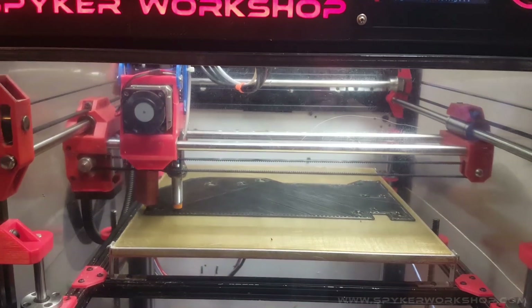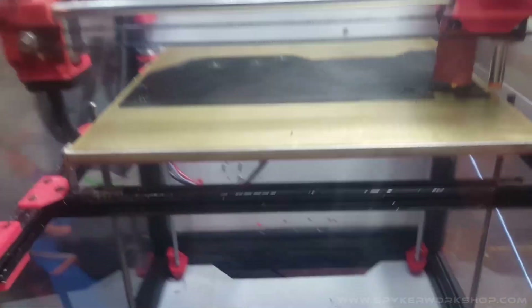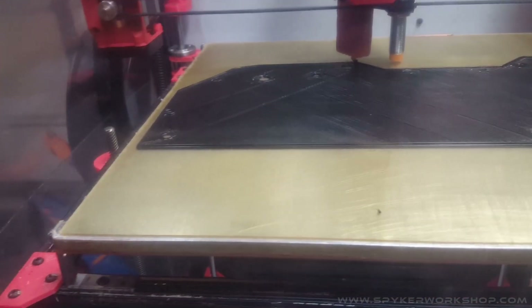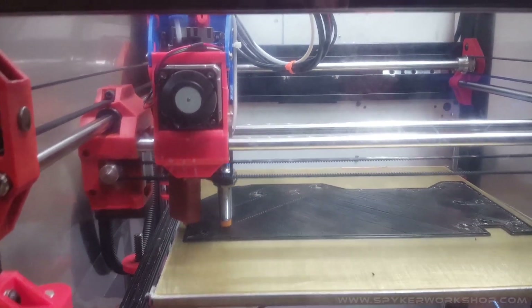I have a 1.2 millimeter version running in my custom printer right now, and this is the very first print I'm doing, so there are some gaps in the infill. I just need to tweak probably the flow rate or the height of the first layer.